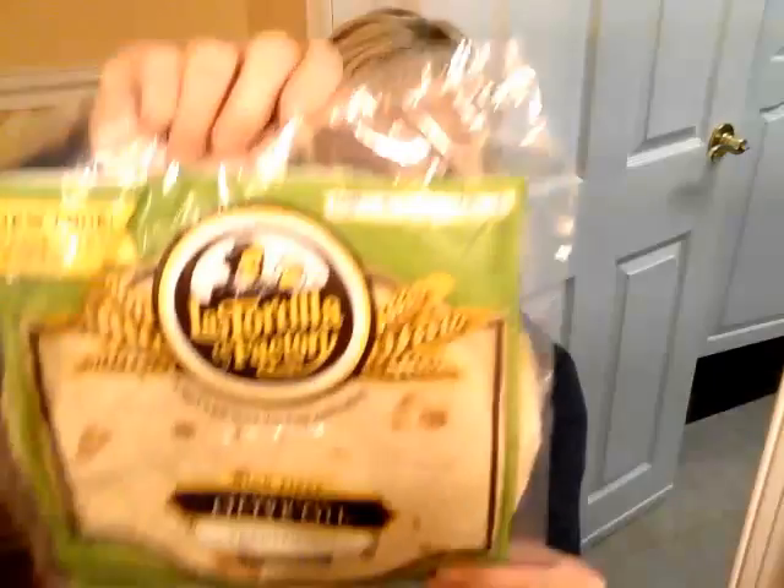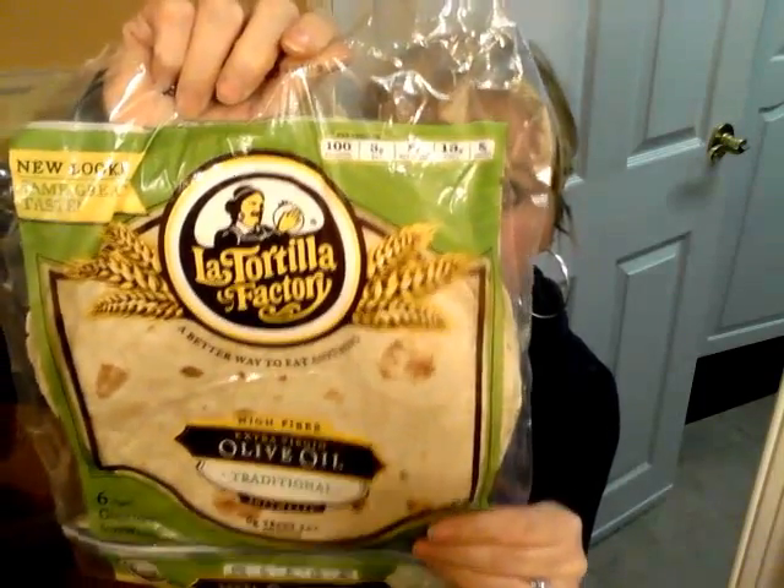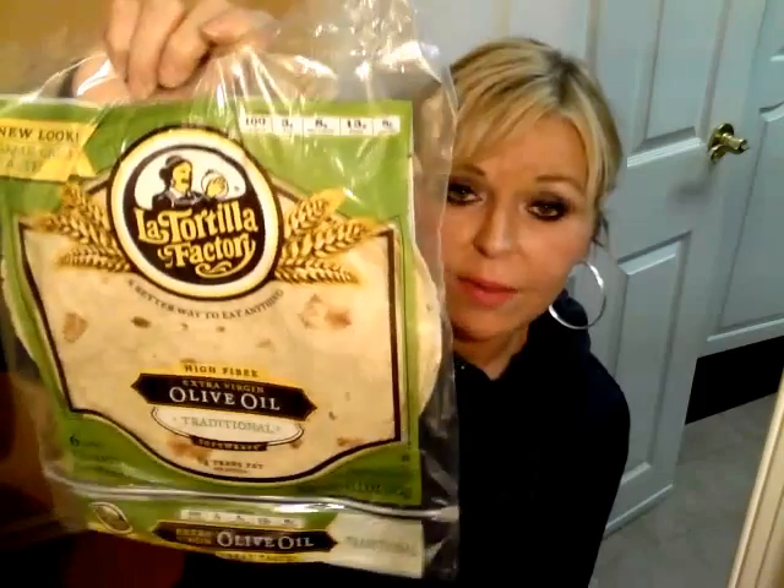These are a new tortilla wrap I have never seen before. One wrap is only 100 calories and three points, and it has 13 grams of fiber and 8 grams of protein — look how big it is, it's humongous. These are high fiber extra virgin olive oil soft wraps, and definitely worth checking out.